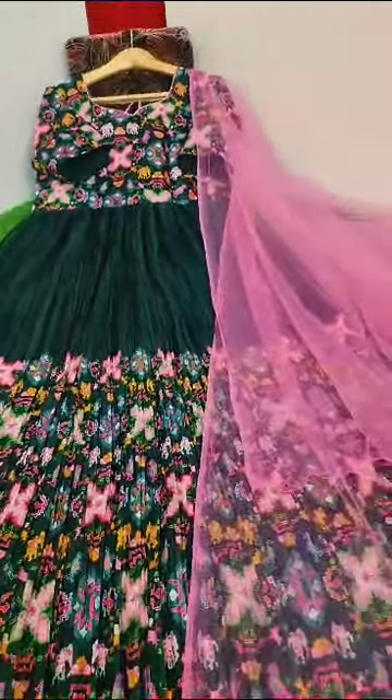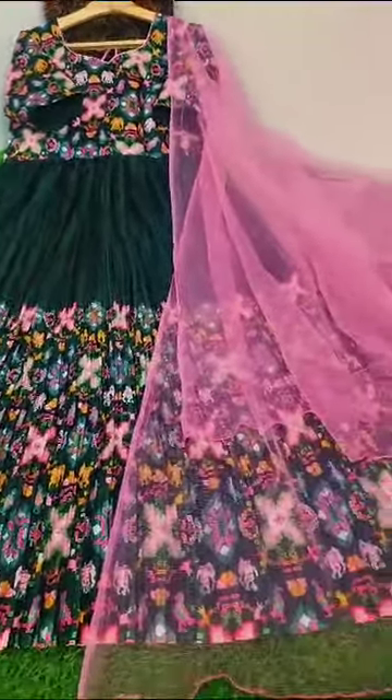Dark bottle green color and dark green — crushed fabric.